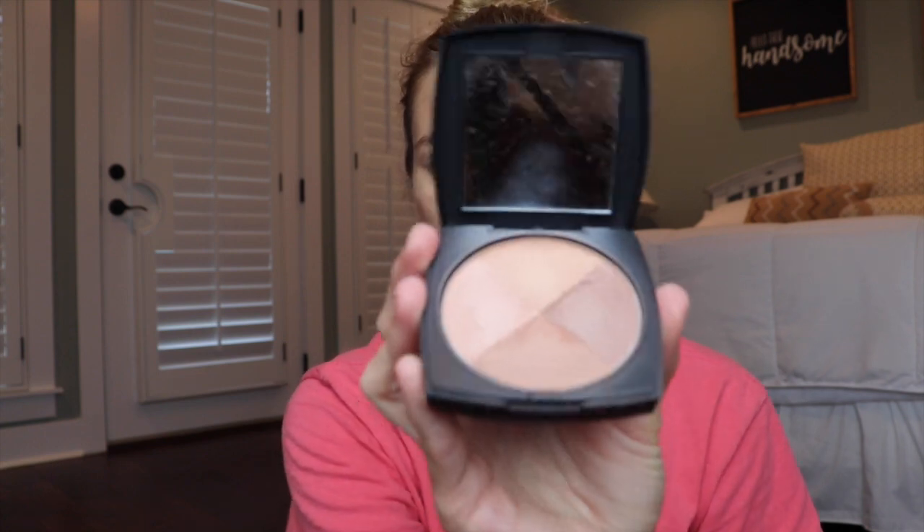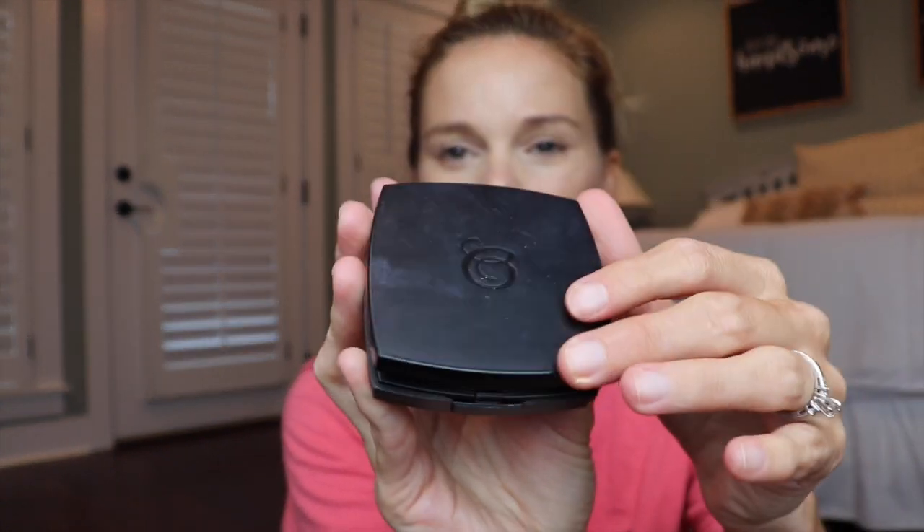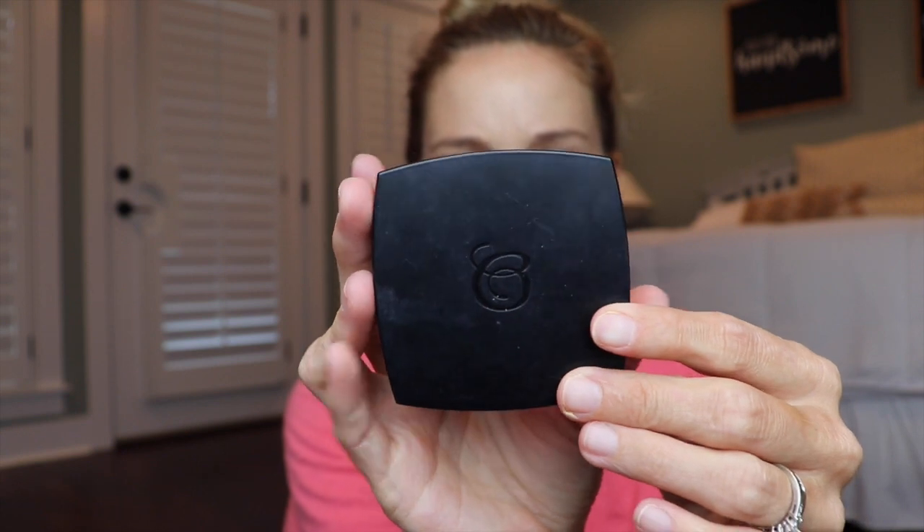The next thing I'm going to use is this bronzer. It's by a company called Beauty Control. They actually went out of business, so I got this bronzer, some eyeliner, and some blush right before they closed. I got them on sale — I was using their foundation before, so that's how I knew about them. I'm just waiting until I run out of all of this to get anything else.